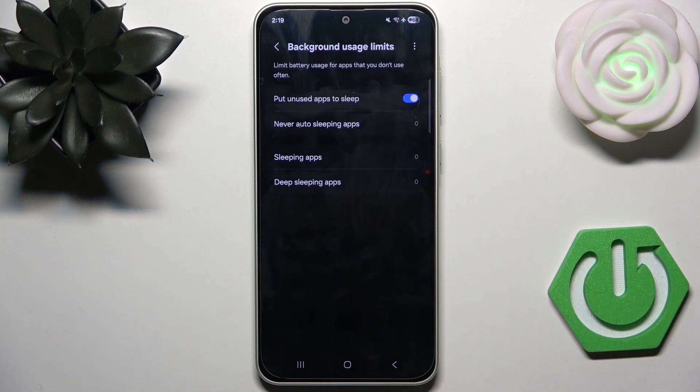Now here in Background Usage Limits, we can enable 'Put Unused Apps to Sleep'. We should keep this enabled because it really helps.